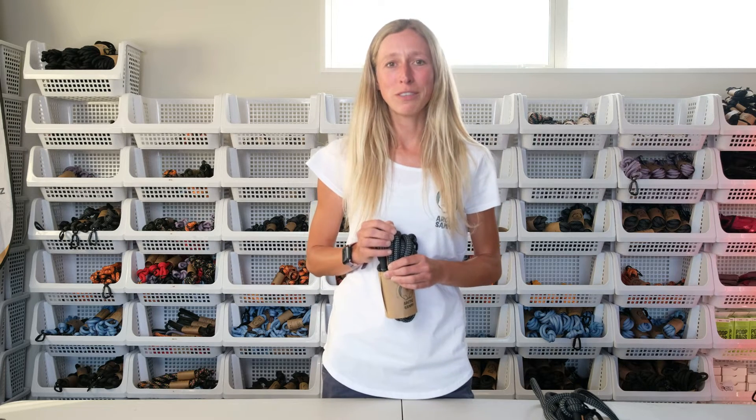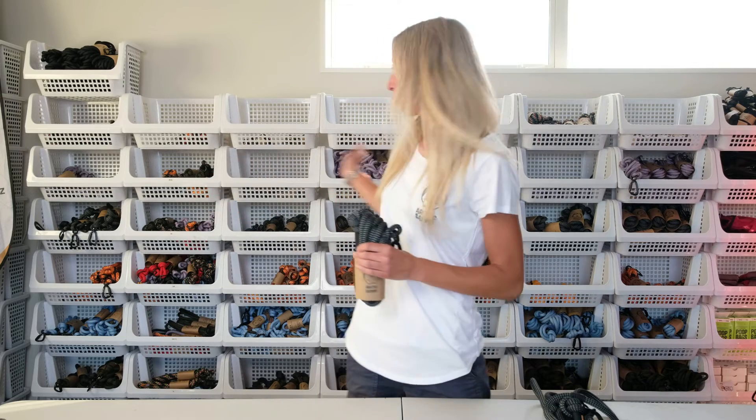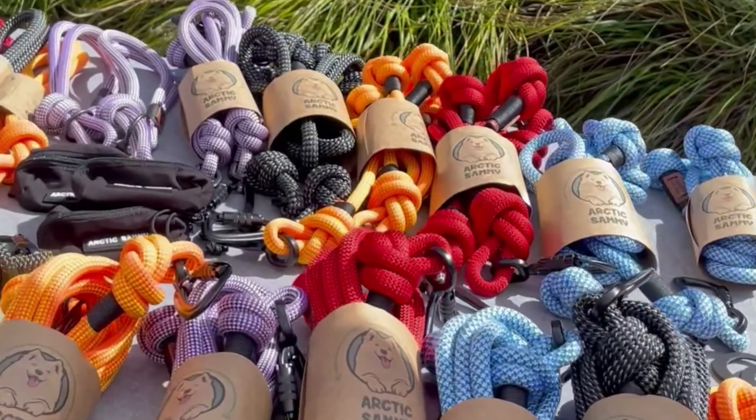All our leads and colors are handmade here in Christchurch. This is my workshop right here where I'm filming today. We use the best quality materials and we also offer you guys a lifetime warranty on your gear.